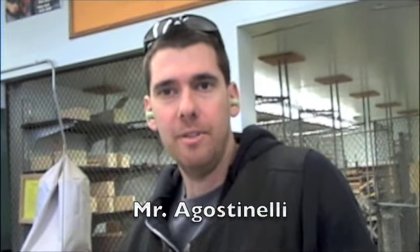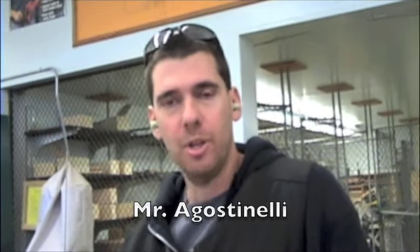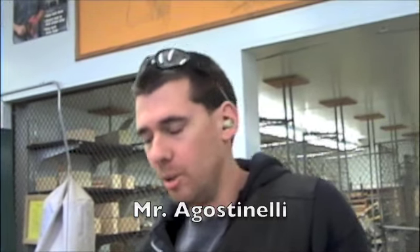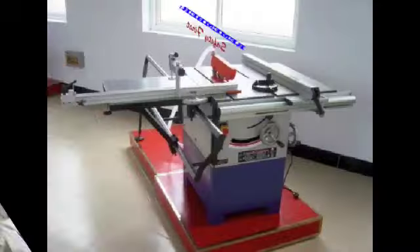I'm learning how to make a rip cut safely today. We're going to use the table saw to make this cut and I'm going to show that rip cut here in a moment. But I just want to go through a couple of the safety features real quick and just kind of familiarize you with the saw and how to be safe using it.